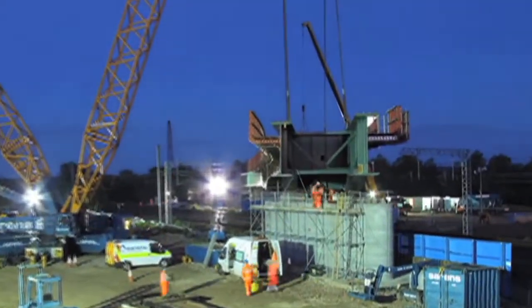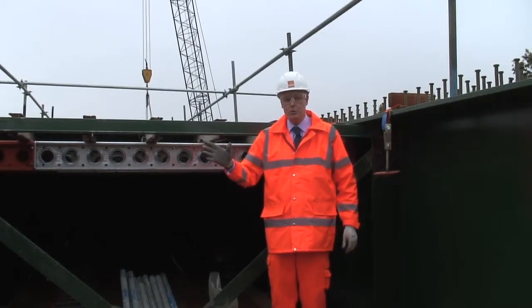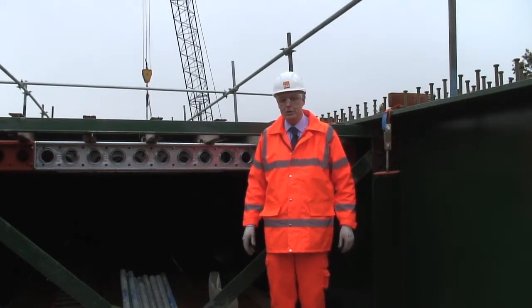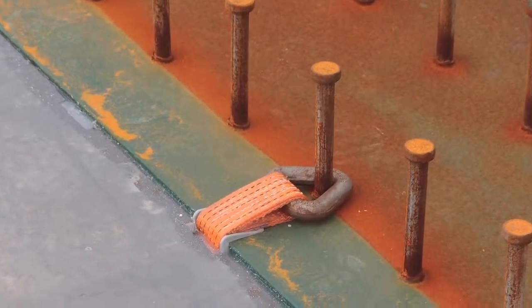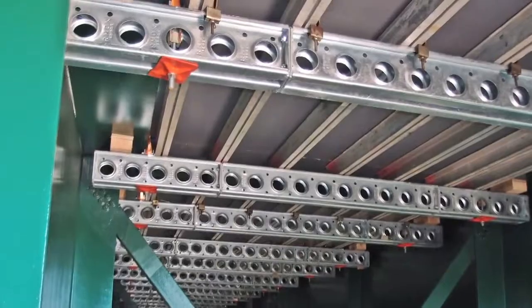In between the two main girders for the viaduct, the part is a concrete slab that needs to be supported by formwork. In this area, RMD Quickform Webtie is used and you can see the superslim soldier, which is supported by the webties at either end, behind me.